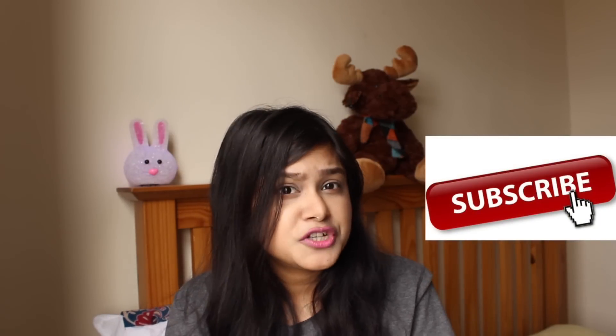Before we go to the video, if you haven't subscribed to my channel, please subscribe because it is free of cost.